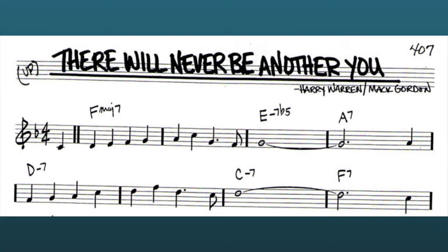Here are the first eight bars of "There Will Never Be Another You." The chord tones are as follows: F major 7 for two bars, E minor 7 flat 5 or E half diminished, A dominant, D minor 7 for two bars, C minor 7 and lastly F dominant. These chords are from the B flat real book, just in case you're used to looking at the concert pitch or E flat version.